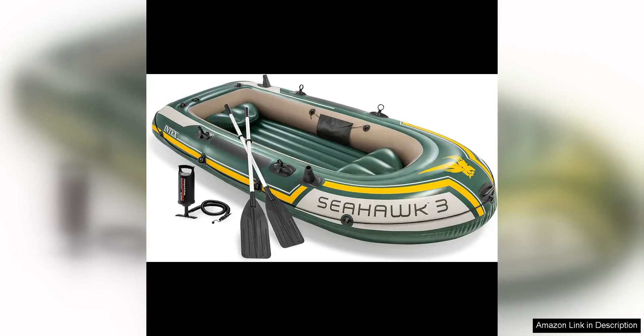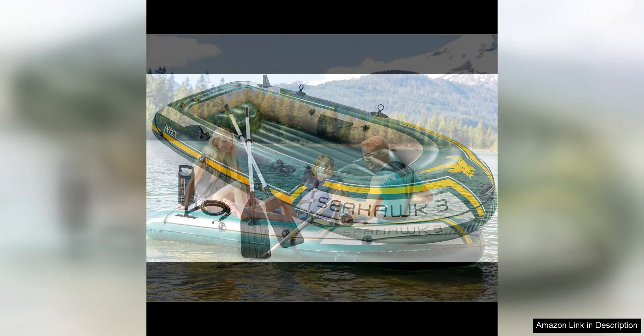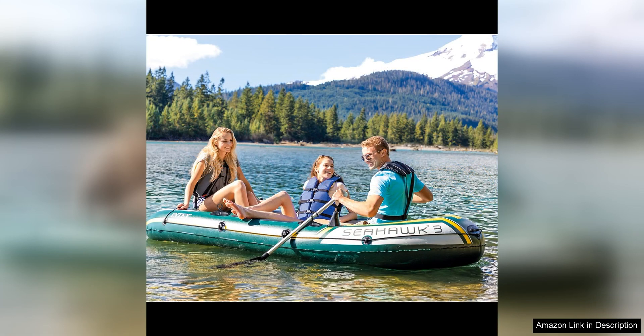The Intex Seahawk Inflatable Boat Series is a fantastic option for those looking for a reliable and convenient inflatable boat for their outdoor adventures. This series includes deluxe aluminum oars and a high output pump, making it a complete package for anyone looking to hit the water.